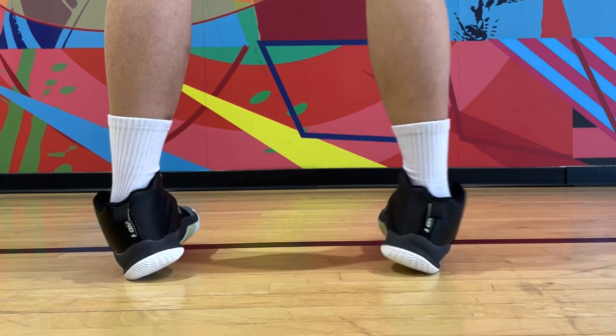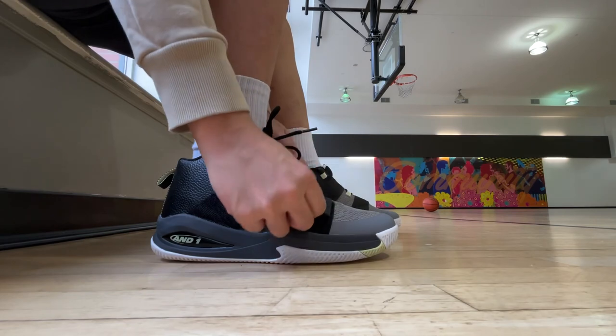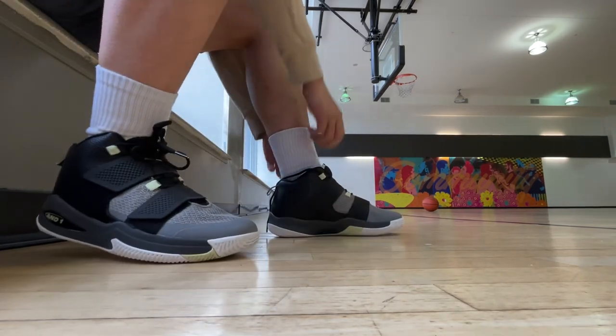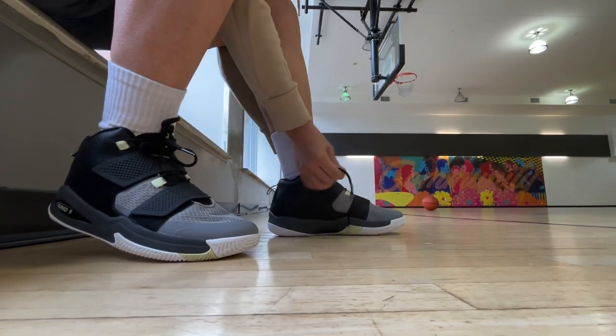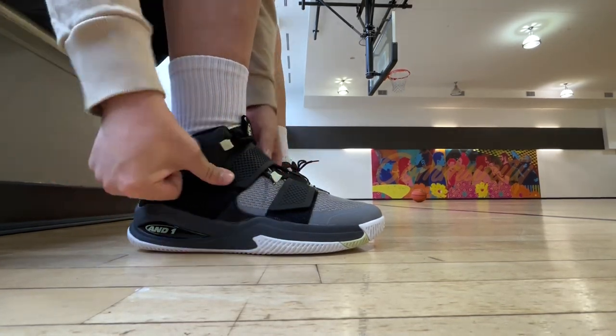Lastly, the stability and support are also decent. Your feet will feel stable and secure inside, and the straps actually served some functionality to improve the lockdown. You can tuck the laces underneath if you like, and in general it's a secure wrap around the foot, but not so tight where it becomes stiff.